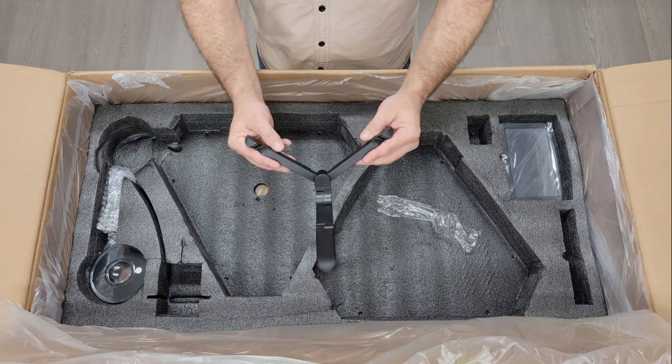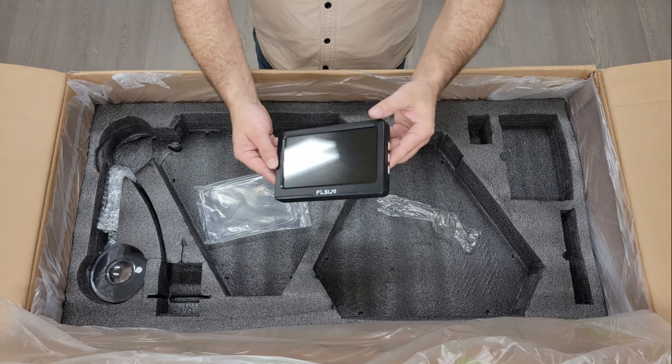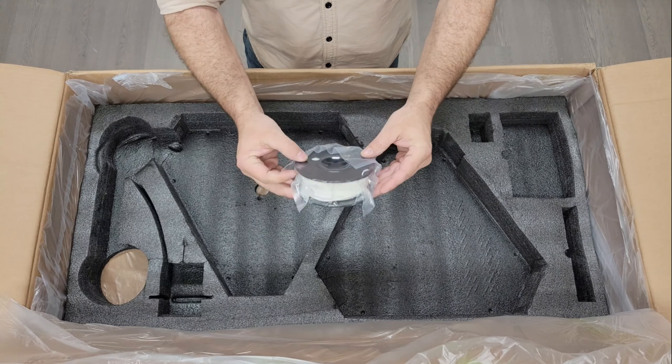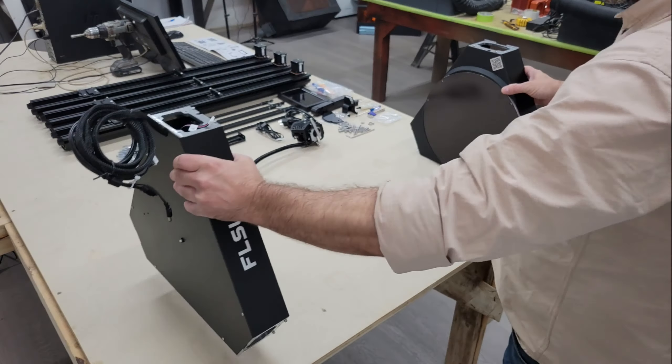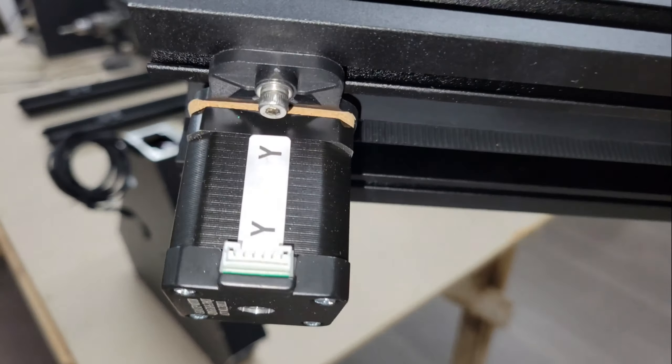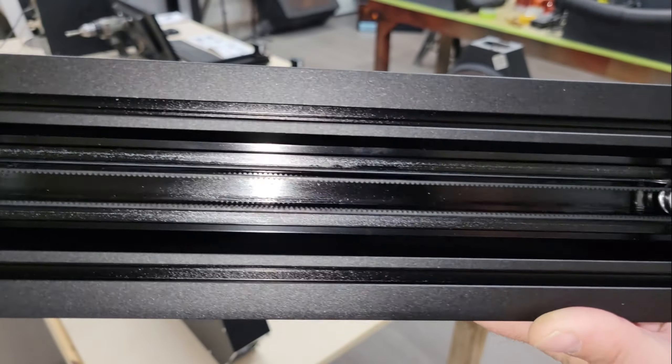It also has Klipper firmware, bed mesh auto-leveling and input shaping functions, a filament run-out sensor, a PEI build plate for the magnetic heat bed, a larger print volume of 300x300x410mm, and a massive 7-inch touchscreen display for working offline.